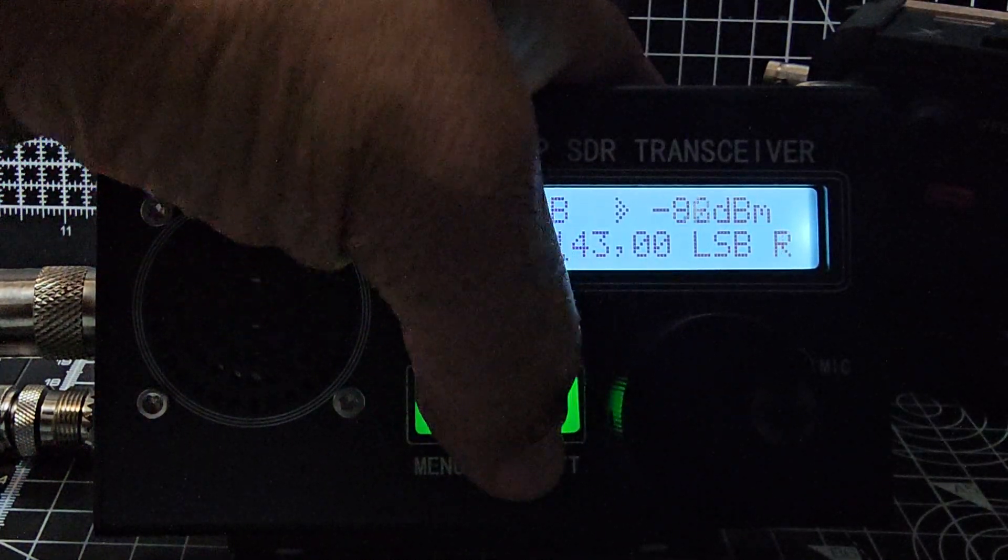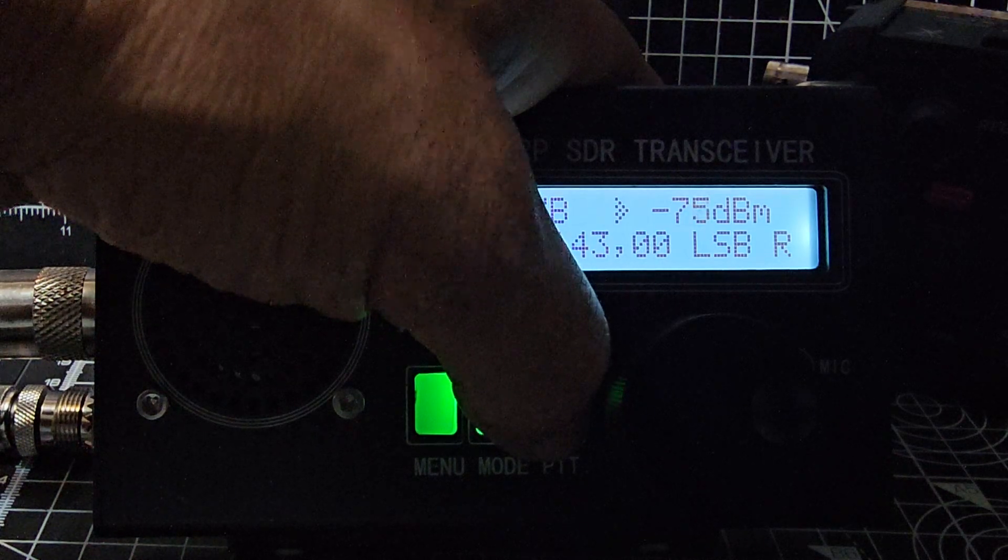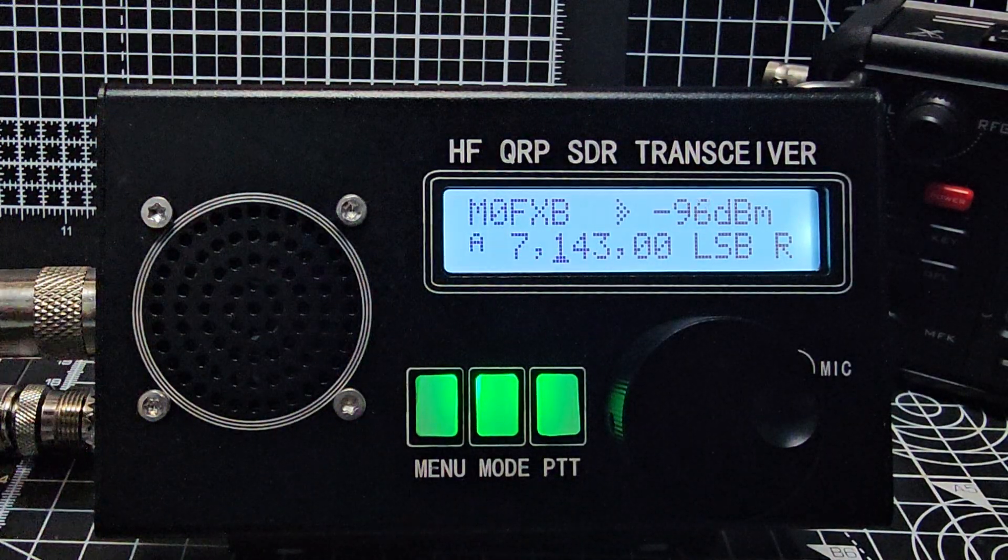M0FXB, QRP. Delta Lima 3 Alpha Nancy, 5 9 8 7. We'll have a try, innit?